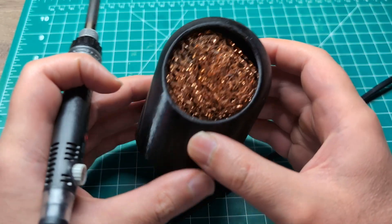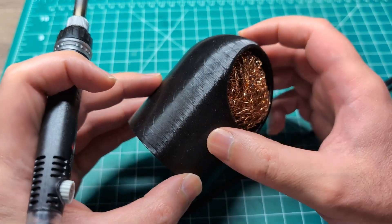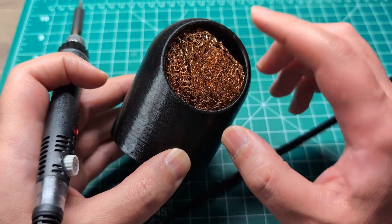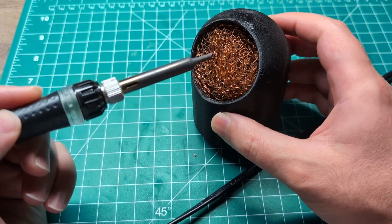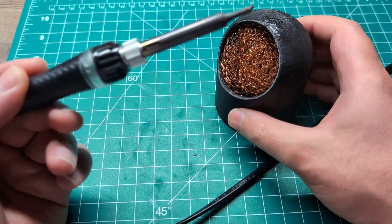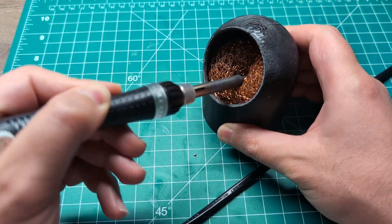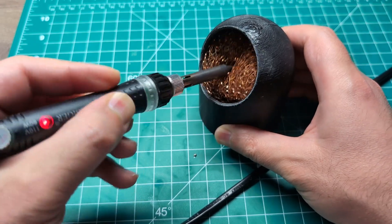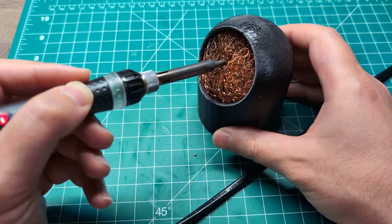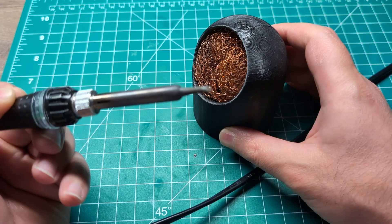This is a soldering iron cleaner. You can make this at home by 3D printing this outer case and stuffing it with this metal dishwashing scrub. You can buy these at the grocery store — they usually sell it where they sell the dishwashing sponges. You heat up the soldering iron and scrub it on here for a few seconds to clean the head. Make sure you do not burn the outer PLA case, and after doing this, your iron is good to go.